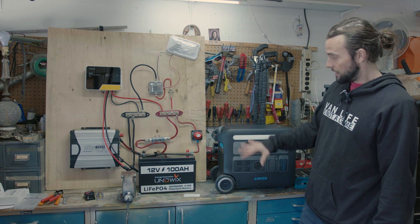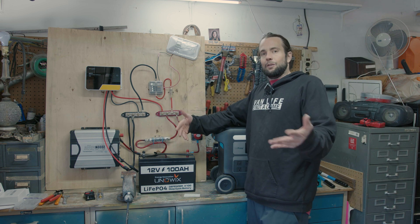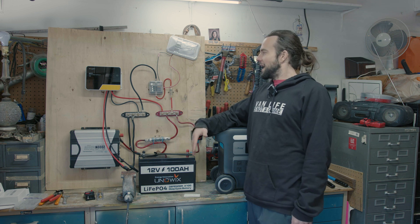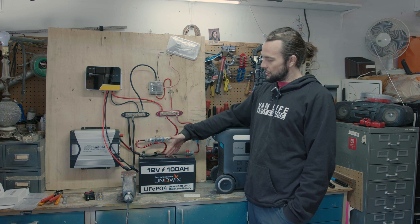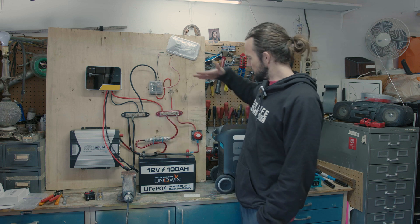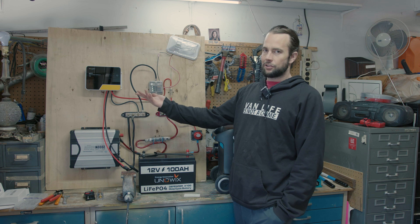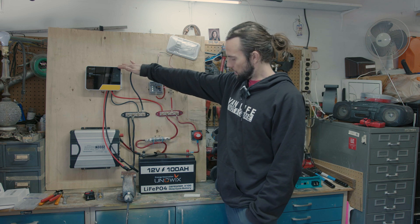So here's one option at $2,000. And then we're going to switch this to our 12-volt system. If you want to DIY it and take on the task — maybe you want to get the VanCooks Masterclass to see how we went through this — starting with the battery, this Uniwix battery is about $500. To match the power of this 2,500 watt unit, the inverter runs anywhere from about $200 to $300. Then we have our charge controller, which I believe was $150.